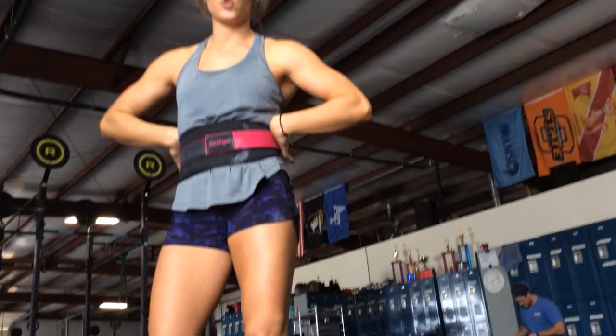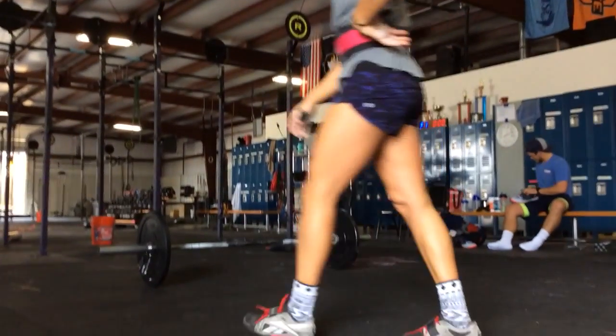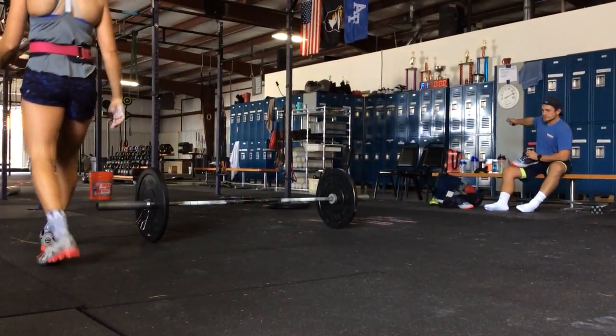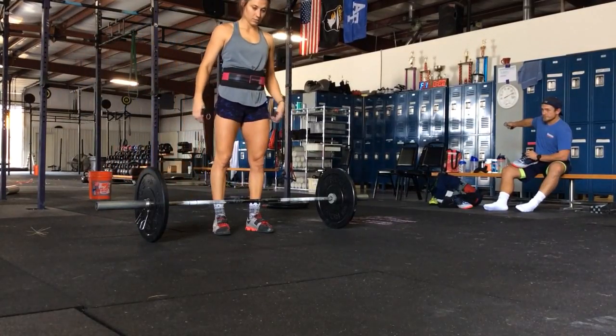Ready? Yep. Taylor Sanders, Coda CrossFit, 21-15-9. We can throw the weight down. Okay. Hey, Robert. Ready, Taylor?